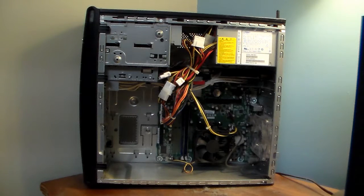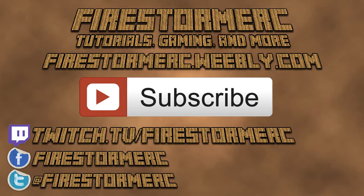Thank you for watching my video. I have more videos coming up, so subscribe. I'll catch you in the next video.